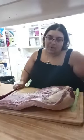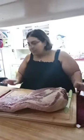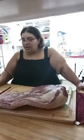Alright guys, hi! It's been a while since I've been on. I wanted to show y'all my quick way that I do brisket, and it is cheating — like, cheating cheating — because I put it in the oven. But I like the smoky flavor of smoked brisket.